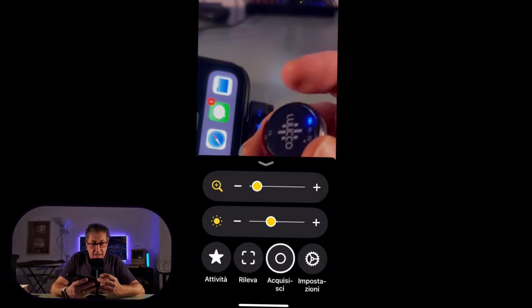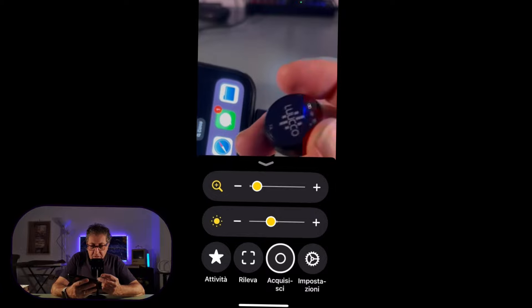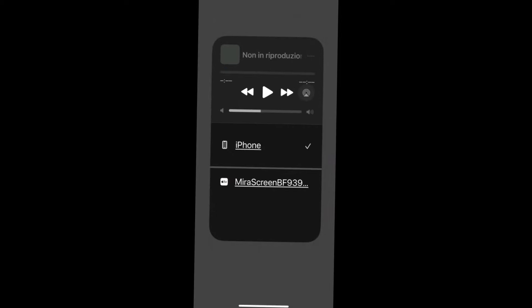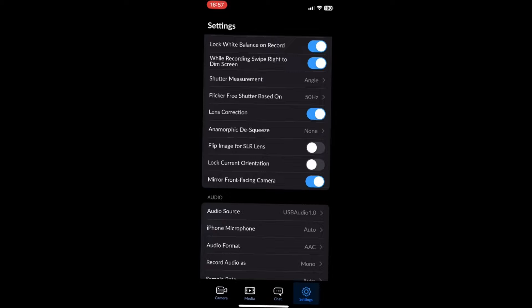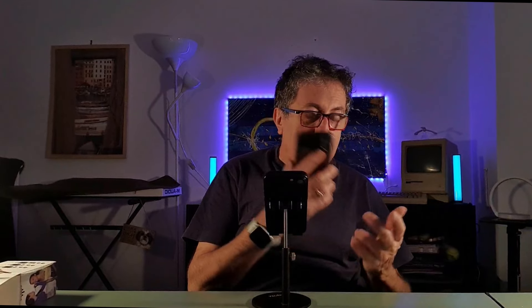Le funzionalità sul microfono sono tre. Nel frattempo facciamo anche la prova per sentire come suona. Una cosa importante: se andate nel centro di controllo e cercate i dispositivi audio, non appare, ma niente paura perché funziona. È come l'altro microfono della Hohem. Se invece andate all'interno di Blackmagic e andate su audio, vedete che è già pronto all'uso. Non dovete preoccuparvi se nel centro di controllo non vedete il microfono.